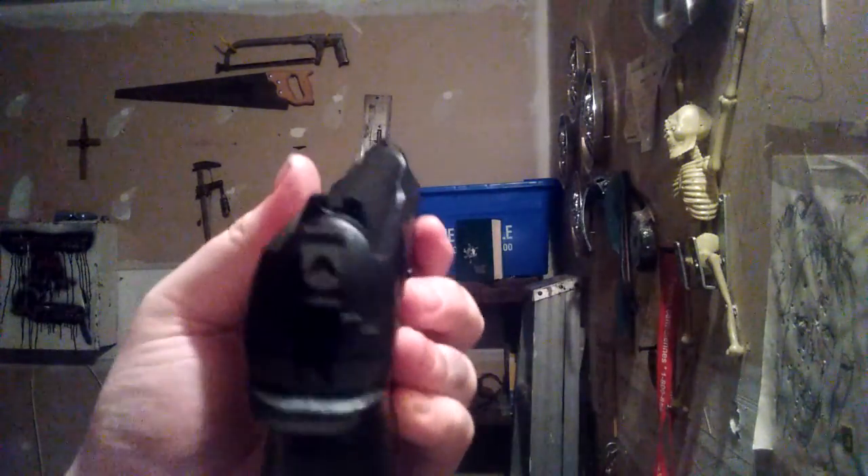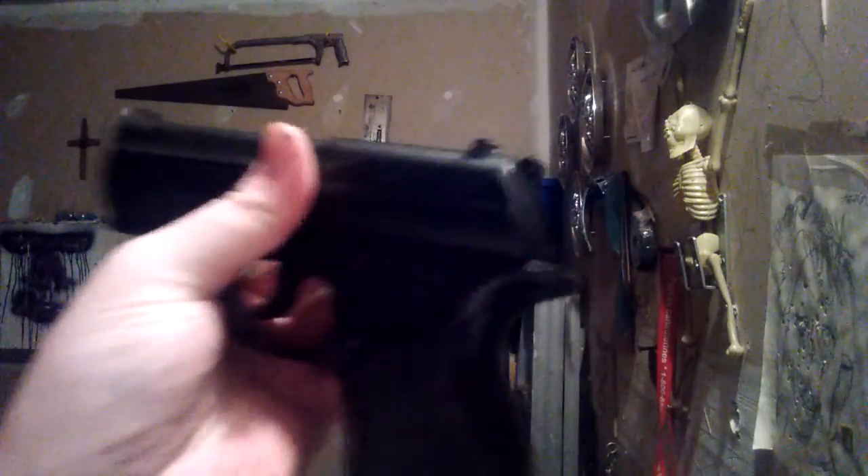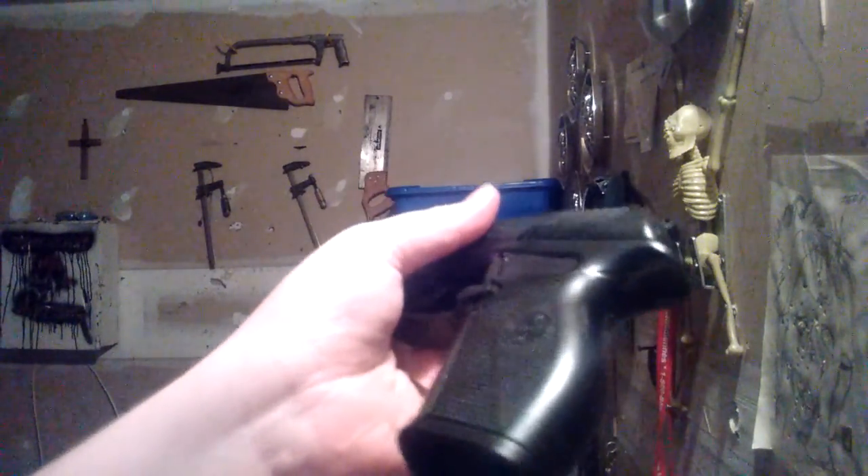It doesn't have night sights at all — the sights are completely black because this was a $60 gun. It doesn't have any fancy night sights, it's very simple. But if you want a lot of power in an air gun and don't care for the realistic detail, this is a good one to go for — it's affordable and it works.